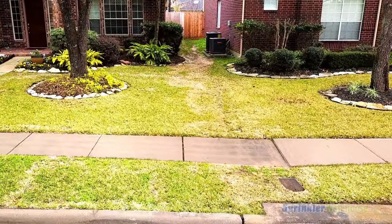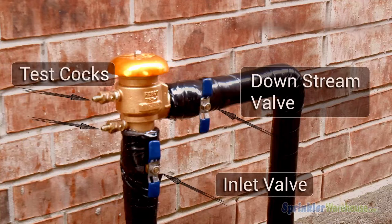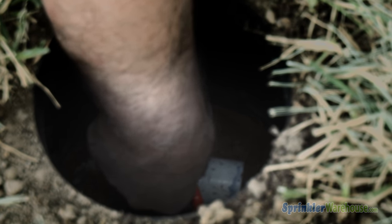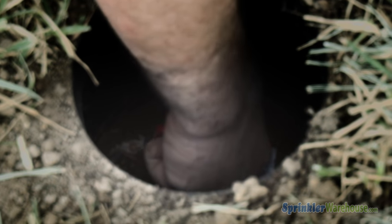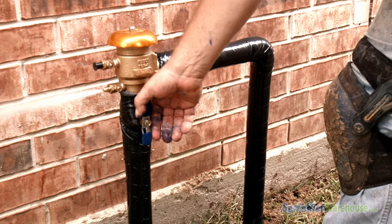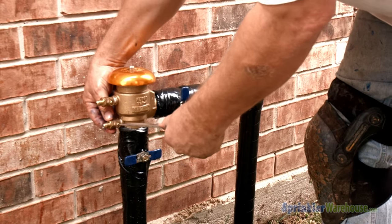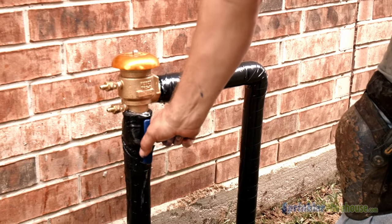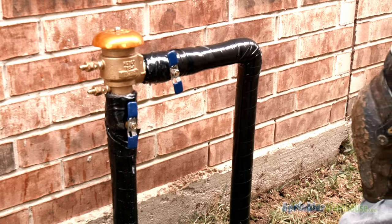Once the rest of the sprinkler system is installed and you're ready to turn on water for the first time, to avoid damaging your piping, first open both test cocks and close the downstream valve on your PVB, then slowly open the ball valve. Once water is flowing out of the test cocks, close the inflow PVB valve and close the test cock valves. Open the inflow valve again, fully charging the PVB with water. Very, very slowly open the outflow valve, allowing all of the air to be forced out of your sprinkler system.